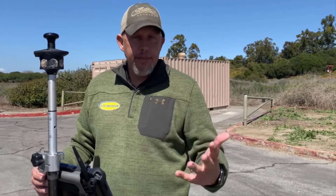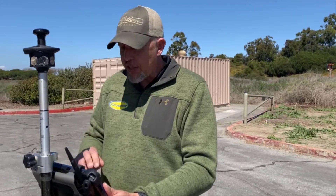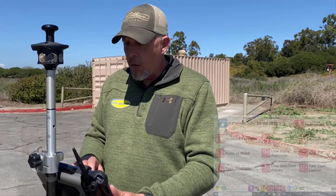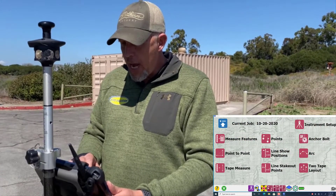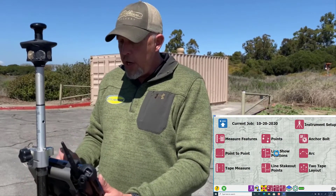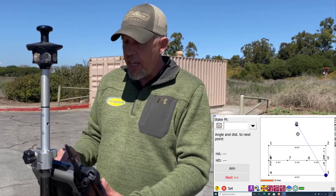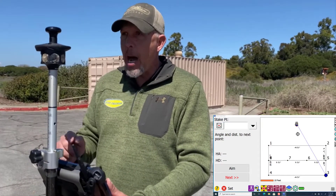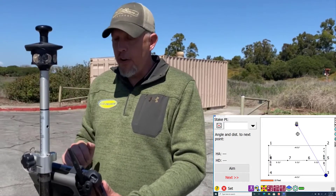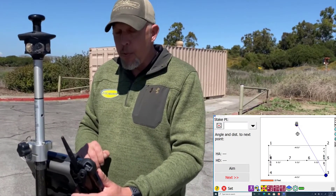There are a bunch of different uses for lines, but points is what we're going to lay out most of the time — all of our building corners, inside and outside corners, whatever you want to lay out. We're going to go to the job we have and select points. We used points three and four as our control, and now it's showing where the total station is and where we are on the job, right in front of the total station.